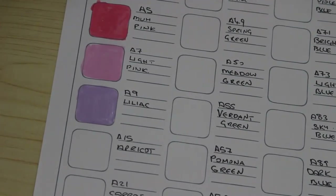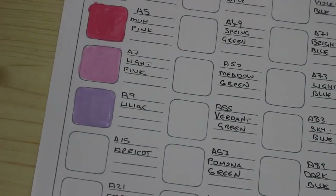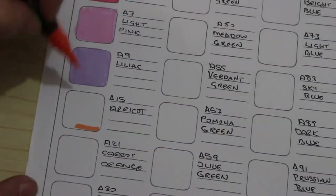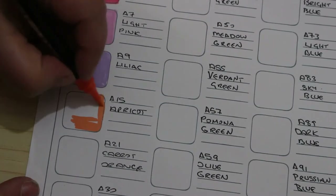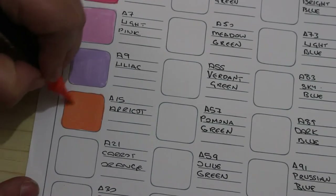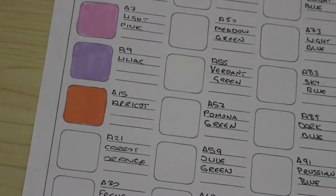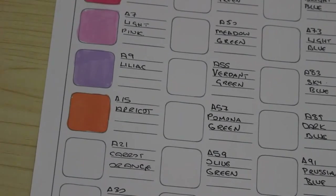Apricot — look at that, that is gorgeous. I could see me using these in some books for patterns and certain detailing. I don't know what she's doing, don't ask. Next one is carrot orange.